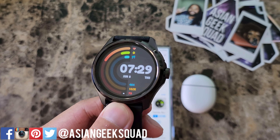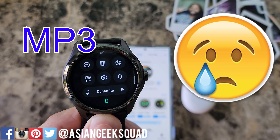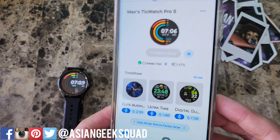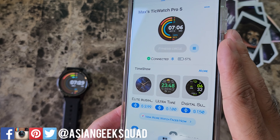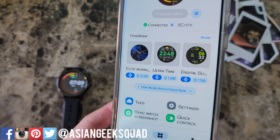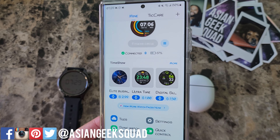Before we download some music, I did want to make a quick note that you won't be able to download MP3s to your watch. The TicWatch Pro 5 has 32 gigabytes of storage, but there's no way to download MP3s to your phone and then sync it over to the watch. That is currently not in this version of the application, so hopefully that'll come with a future update.